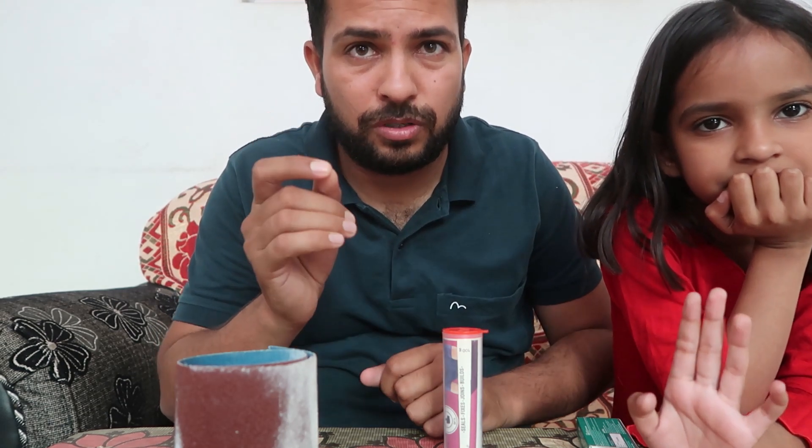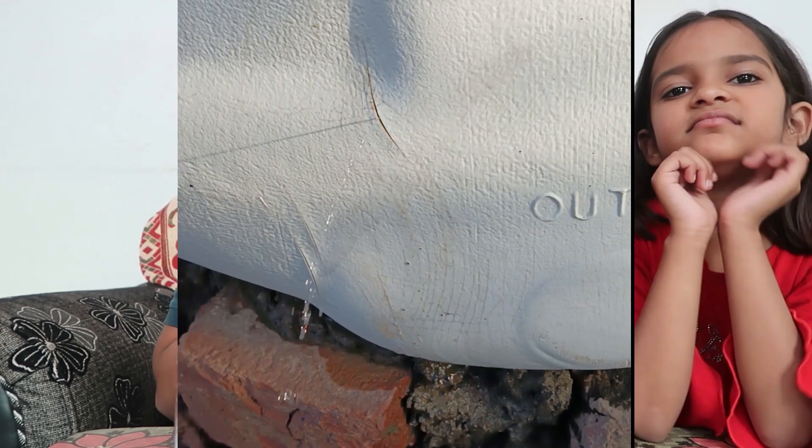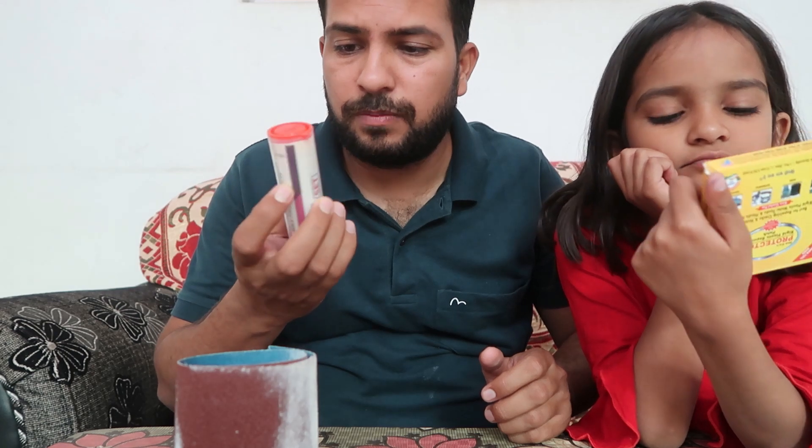I want to say sorry because I didn't make a proper tutorial video about this. I just want to show you how my water tank was leaking, as you can check out. I took this video to show the shopkeeper what I should do, and then I got to know about liquid bond products, but they didn't work for me.